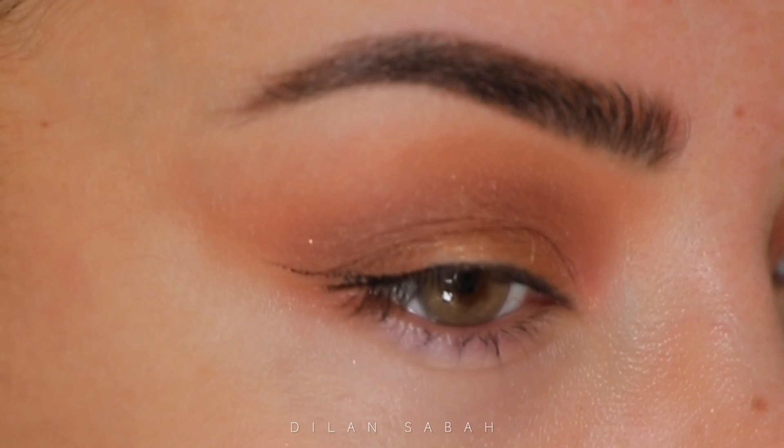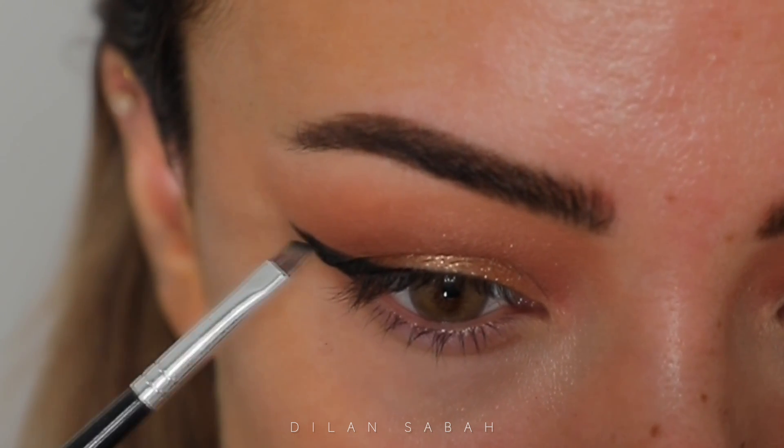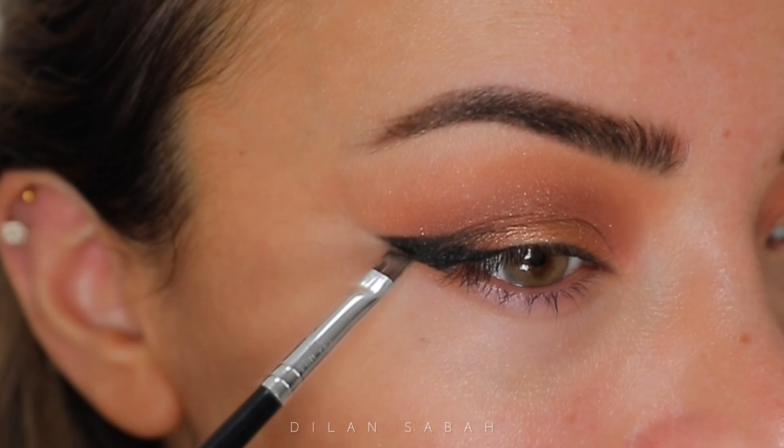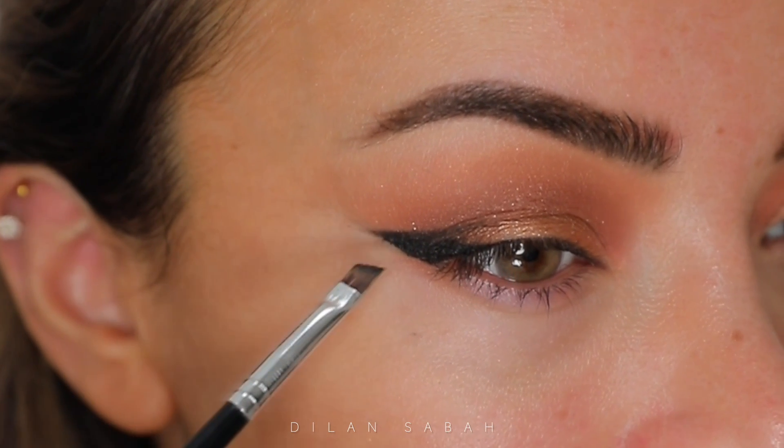I try to do a thin eyeliner but with the overhanging crease it's almost impossible, so I always end up with this graphic liner which is perfect for hooded eyes. I do have a separate tutorial for it, but I've used the Stila eyeliner and then a little bit of black eyeshadow.